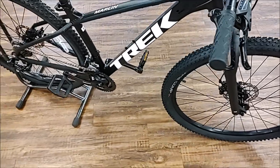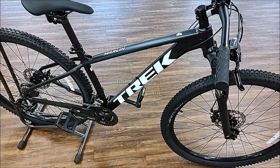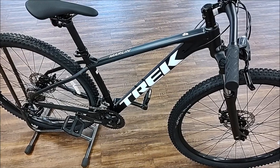This is Trek's budget-friendly bike for 2022 where you get full 29 inch wheels. This is the baseline bike — next we'll put it on a scale and show you what she weighs.